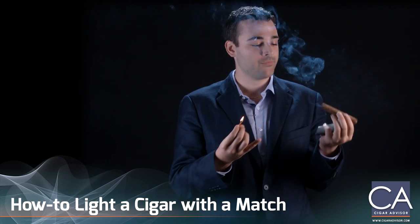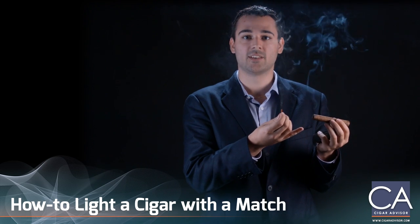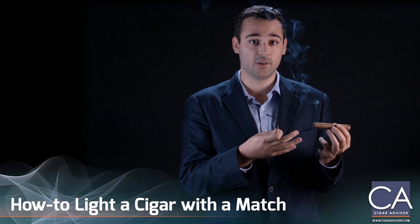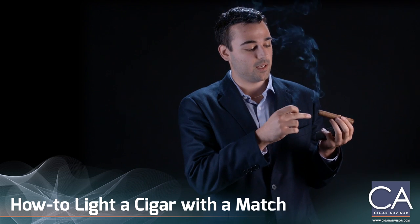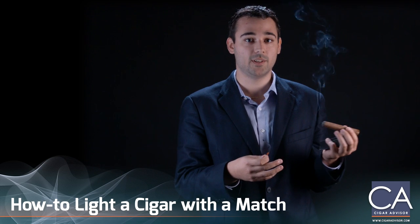If you blow on the end of the cigar you can actually see where the ember is, so you can tell if you have a full, even burn. If the entire cigar glows red or orange at the ember, you know you did it right.